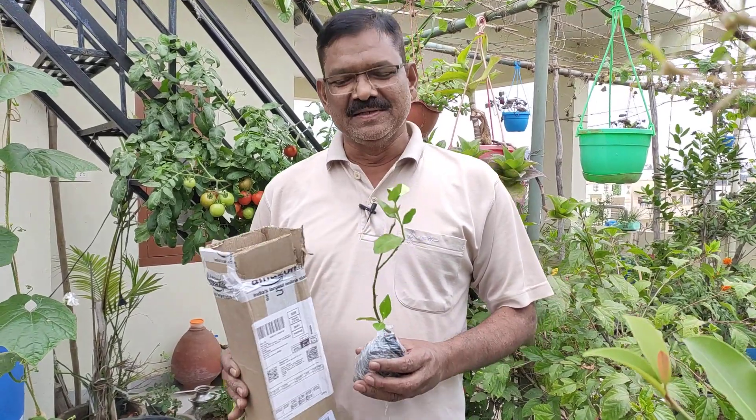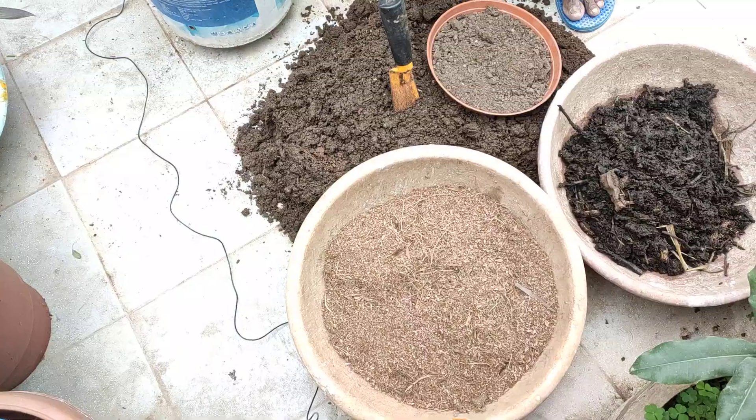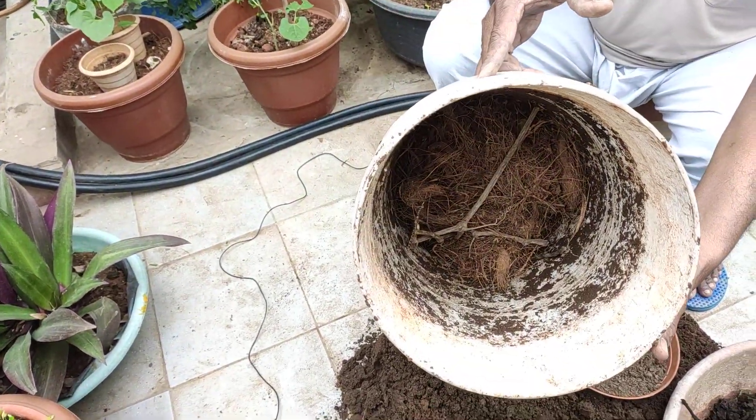I was going to put the soil in the pot. I am going to remove the paint. The paint is already covered.